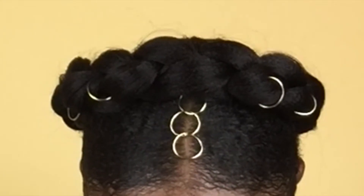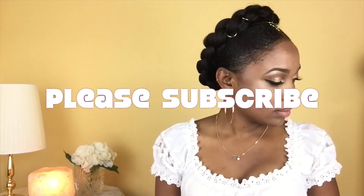Hey guys, welcome back to my channel! In this video I'll be showing you how I got this first round crown braid hairdo. Before we get into the video, be sure to click that thumbs up button and also click that subscribe button and become a part of the family. Now let's jump into the video.